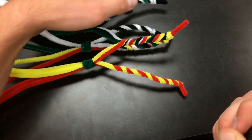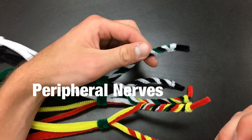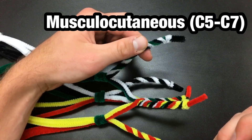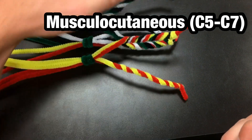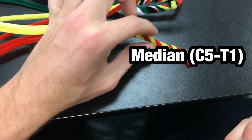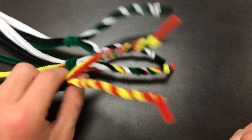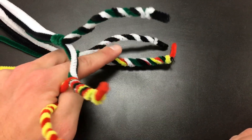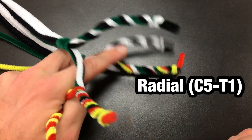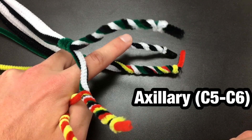What we are most focused on are the peripheral nerves as seen here: musculocutaneous, median, ulnar. Underneath, radial and axillary.